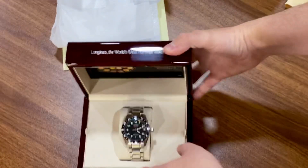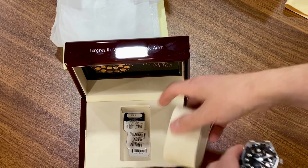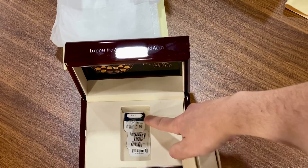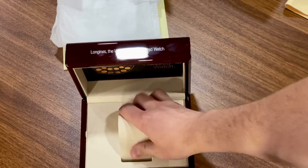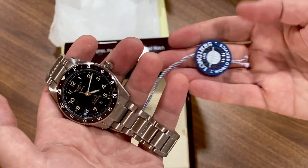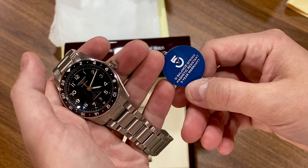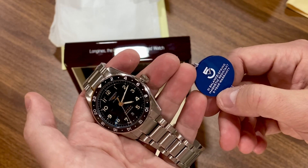In here there's an extra hang tag with some barcodes, and then of course the hang tag is still on the watch. There's also the Longines World Service Medallion. Five-year warranty from Longines — so that's nice.